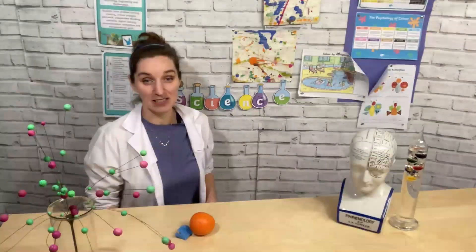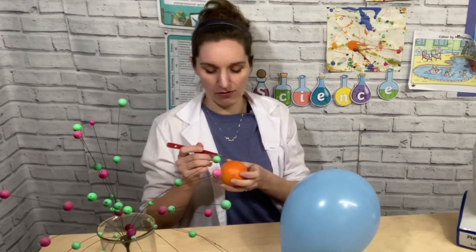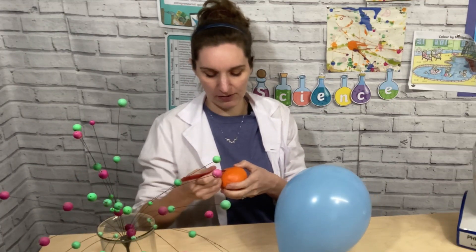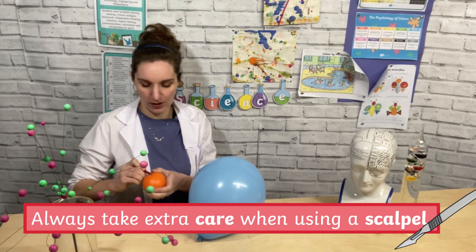For this week's experiment all you need is a balloon and an orange. You want to get a bit of orange peel and just cut off a bit very carefully without getting any of the orange inside, so you just want the peel. Be very careful with the knife.